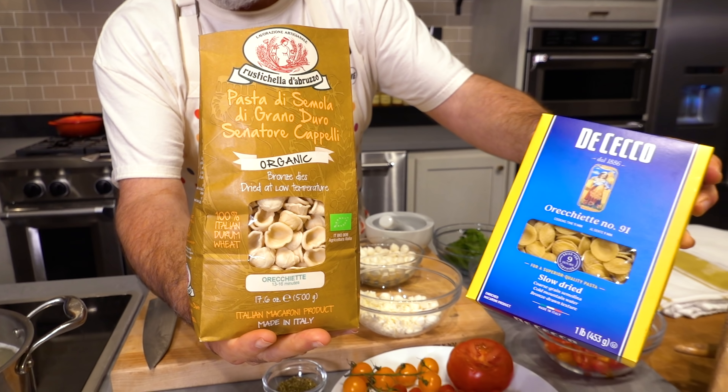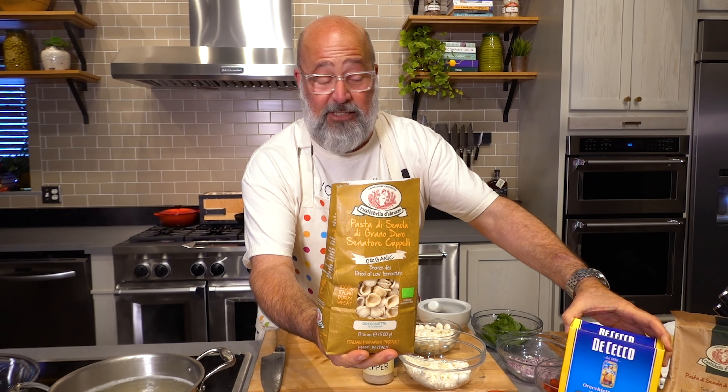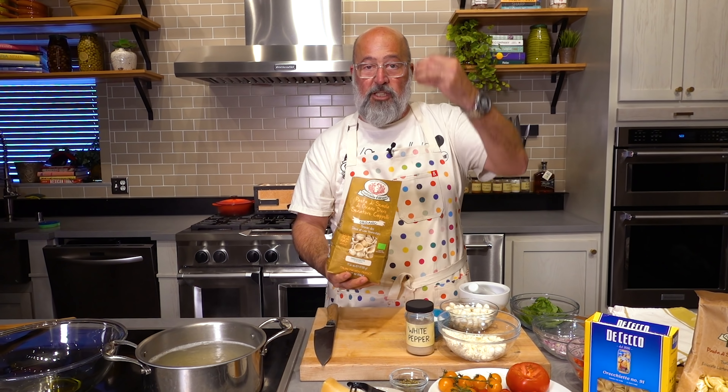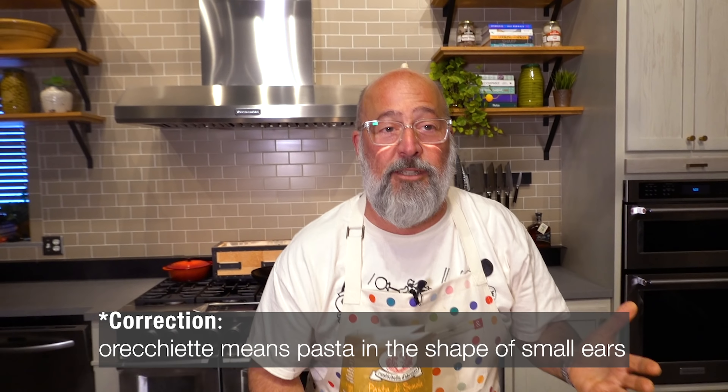I like to use orecchiette. Some places call it different names. It gets its name from small little hats — that's what it means. Small little hats.